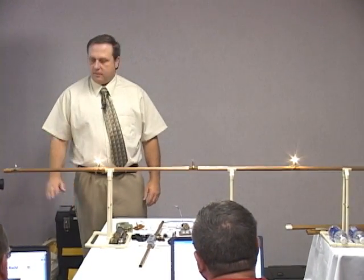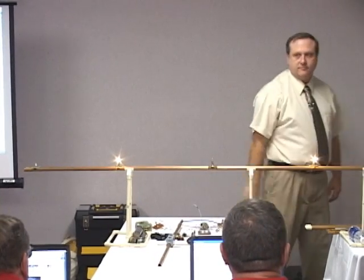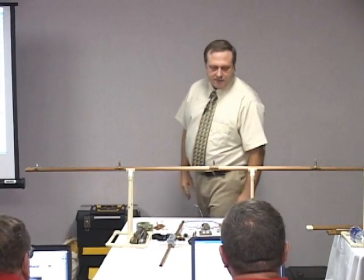Now, let me key it up and hold it. Right here is our standing wave. That's it right there.